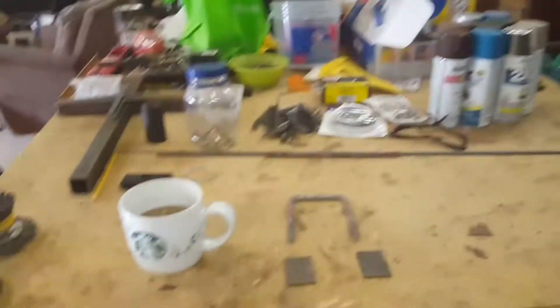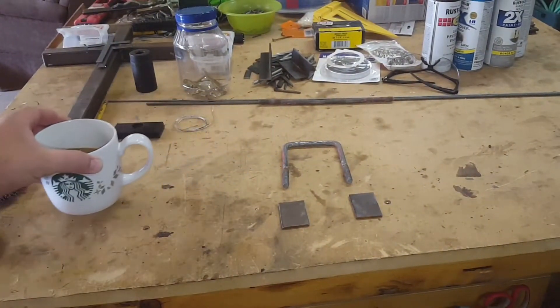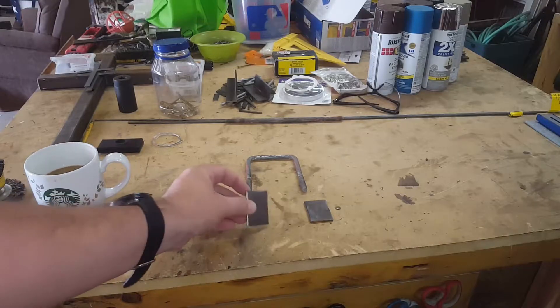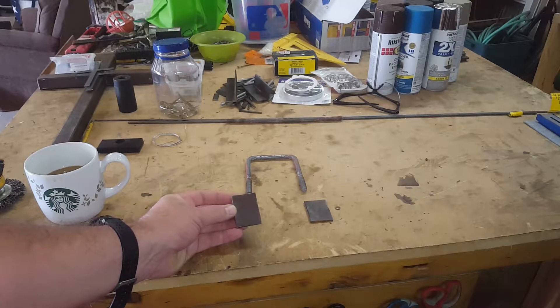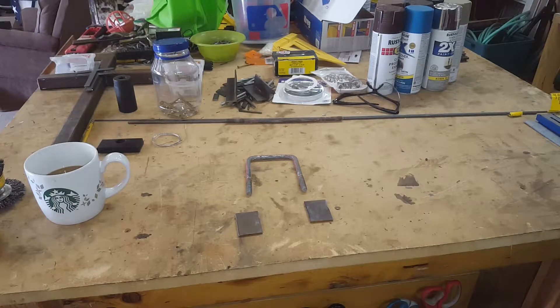So my daughter's almost finished with that doghouse, but she needs a handle to lift the lid up. You could go buy one, but that's not what we're about. So I have these little blanks here — got to have my morning coffee. I found these little blanks that I was going to make keychains out of. I never got around to doing it, so I have a bunch of those. Stacks of them and stacks of them — I think I have 58 of them.